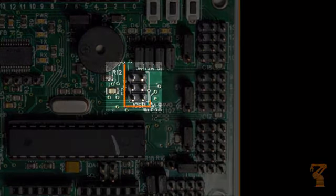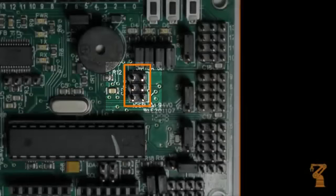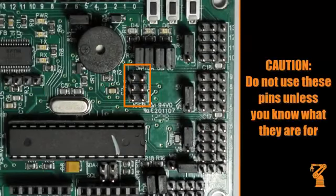This pin group breaks out the ICSP pins. These allow you to burn a bootloader onto the Atmega328, or program the chip with an external programmer. Do not connect anything to these pins unless you know what you're doing.